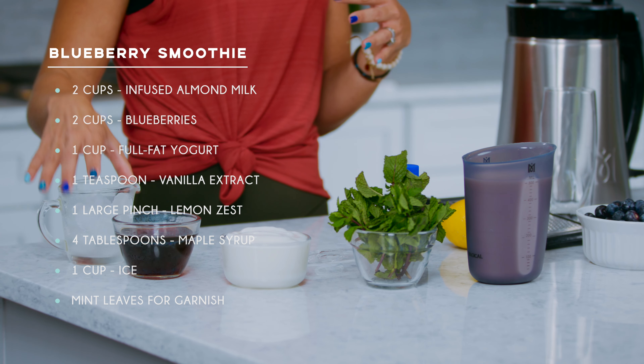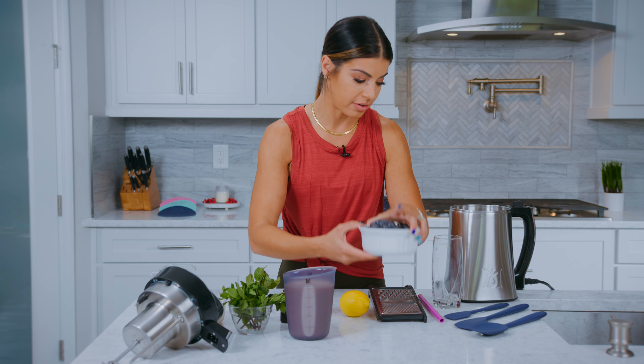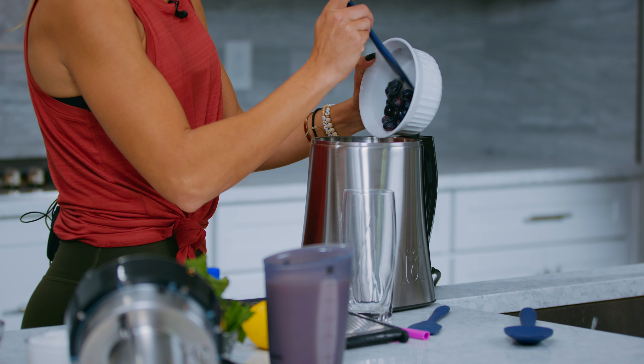Now that we've kind of gone over everything, we are going to put it all together and put it in our machine. So we're going to take the top off. We have our blueberries — blueberries are one of my favorite fruits. Going to pour it right in. Perfect.